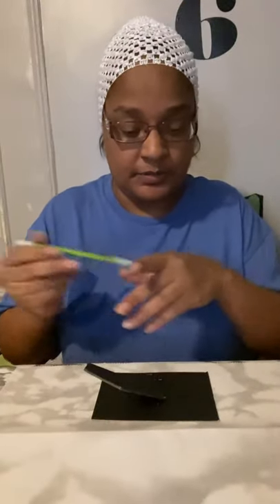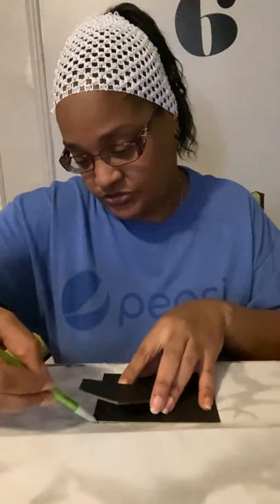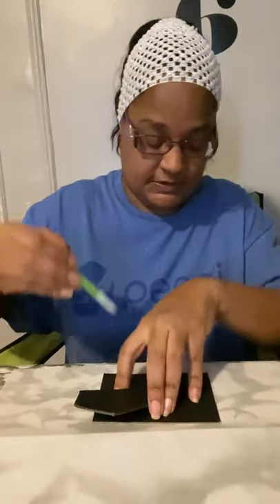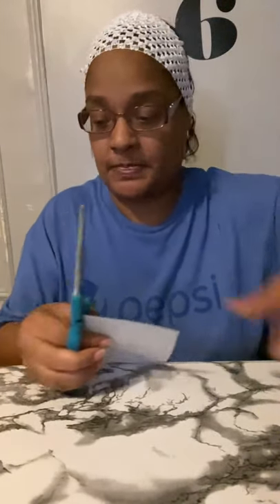Now you're gonna take the back piece, put it on the parchment paper, and use your pencil to just trace out the edges. Then cut it — cut it a little bit bigger just in case you need extra. It doesn't have to be perfect because it's gonna be inside the picture frames, so you take your picture and measure it.